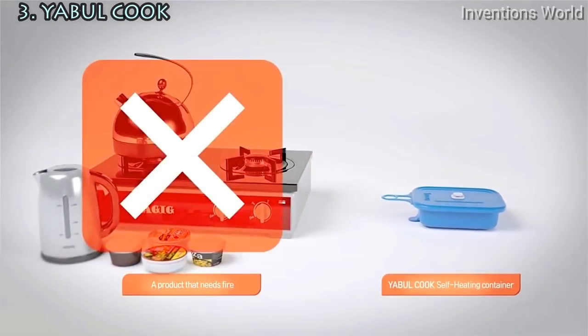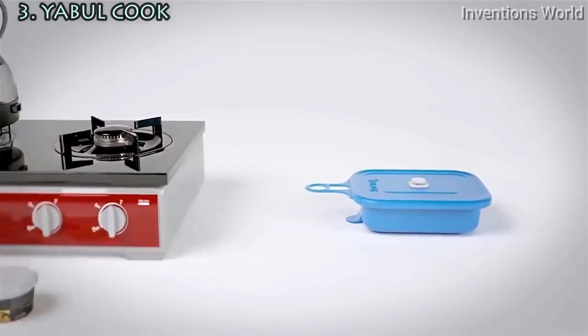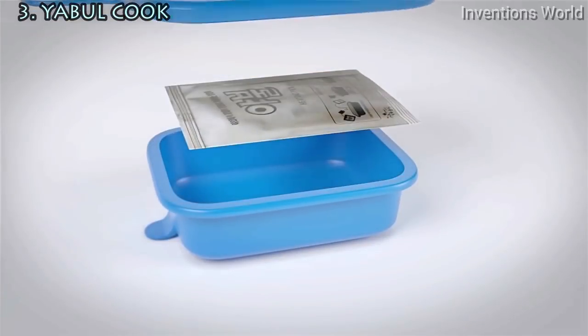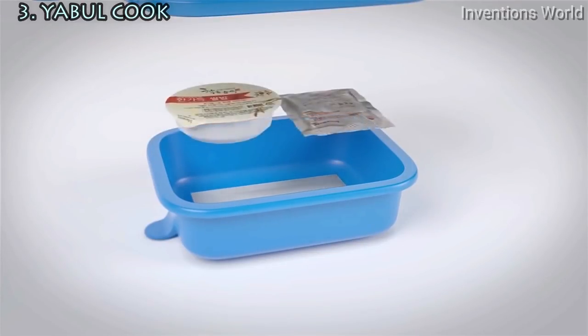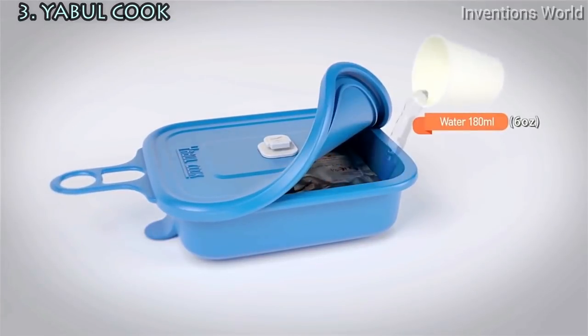You can heat your food anywhere as long as you have Yaburkuk, heating packs, and water. Yaburkuk helps everyone to cook a tasty meal conveniently without the hassle of using fire. It uses a special heating pack that can easily help anyone to cook without the hassle of open fire on campgrounds, eliminating any danger caused by open fire during cooking.